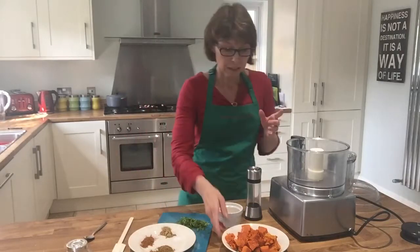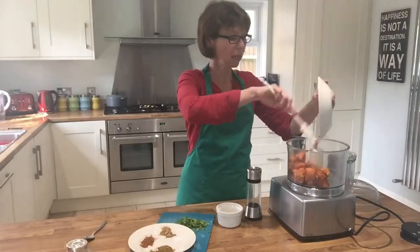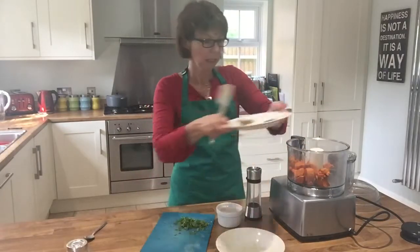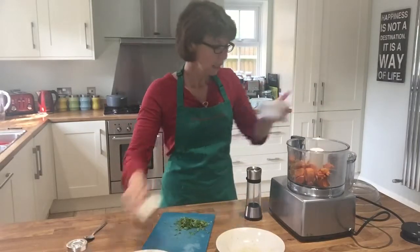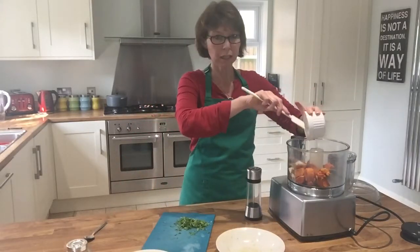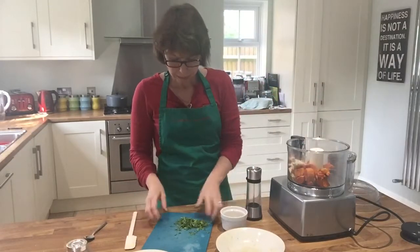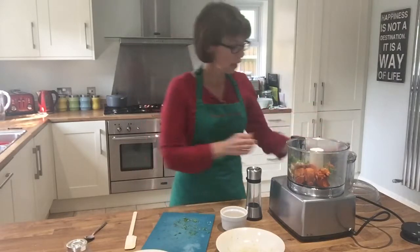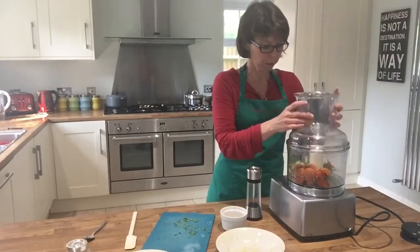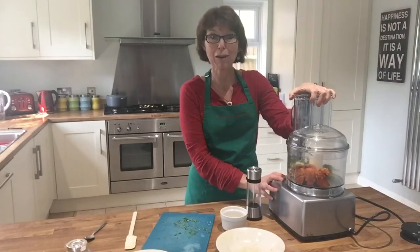All you need to do is put all your ingredients together into your food processor. In goes the pumpkin, in go all the spices and a pinch of salt, in go most of the sesame seeds, and pop in the parsley as well. Then just put it in the blitzer and pulse it a little bit.